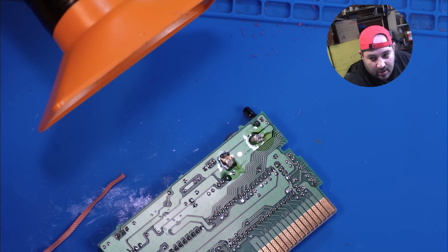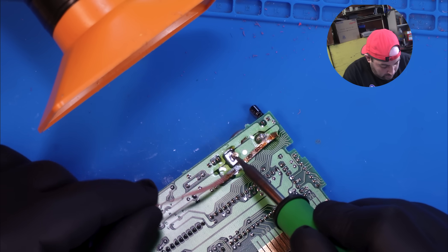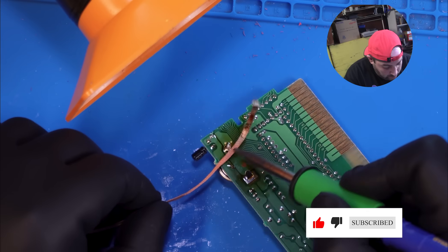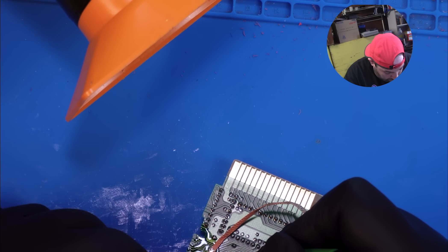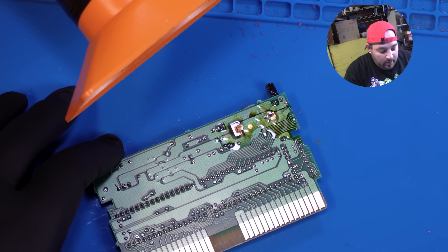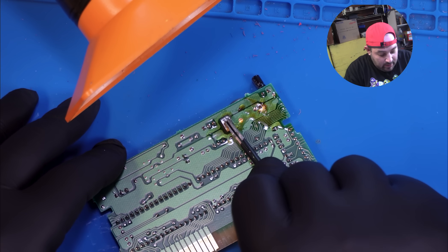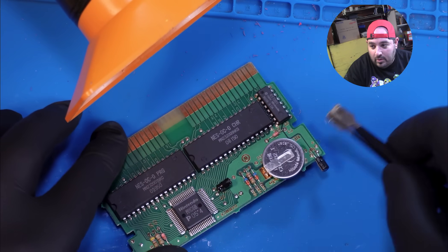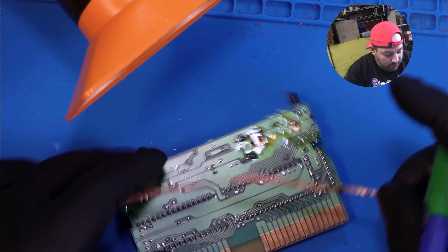Let's turn on our fume extractor. Now that we have the solder mostly removed, we can get a pair of tweezers or needle nose pliers and just kind of bend the tabs up. And we can start wiggling the battery out — this side looks like it'll come out, so we'll just try and remove a little bit more solder.